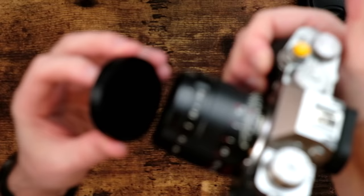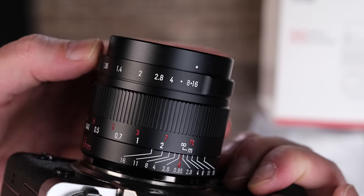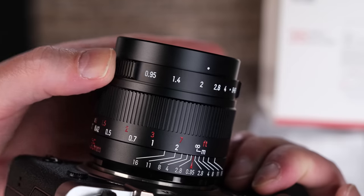The lens cap has a unique way of attaching — it basically just glides on and theoretically stays in place. There's no click that holds it into place. The minimum focus distance on this lens is 0.37 centimeters. The aperture ring is clickless — more on that in a moment — and ranges from f16 all the way up to f0.95.